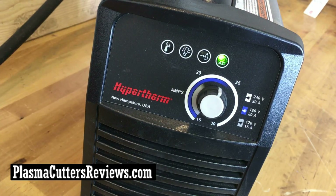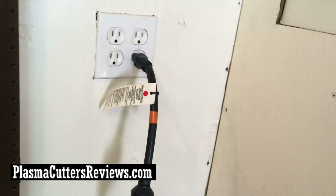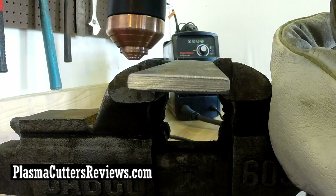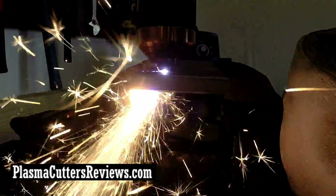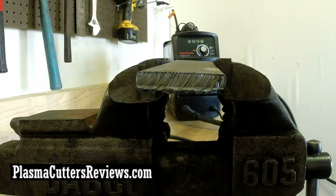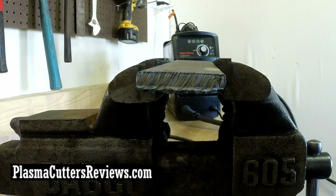We got a fresh piece of quarter inch in there and the machine is now set up to just below 25 amps — it says 20 amp, 120 volt in the blue. So we're in the blue, hooked into the wall on a normal wall socket with the adapter that's included with the machine. Fine consumables are installed. First cut at 120 volt — here we go. There we go: nice clean cut, looks good. Pretty impressive. Quarter inch — I'd have absolutely no problem cutting quarter inch pretty much anywhere. You can find a 110 volt plug anywhere, which makes this machine really mobile.